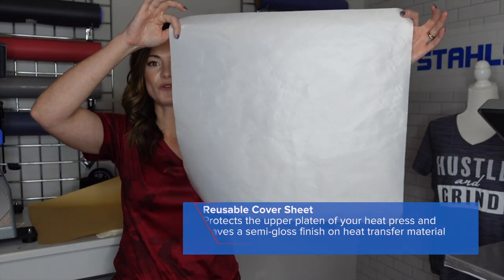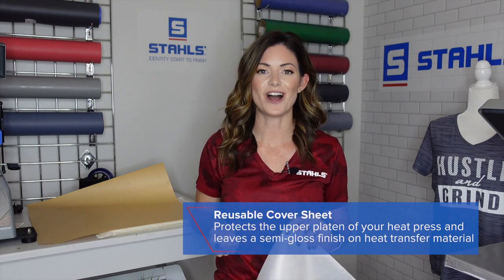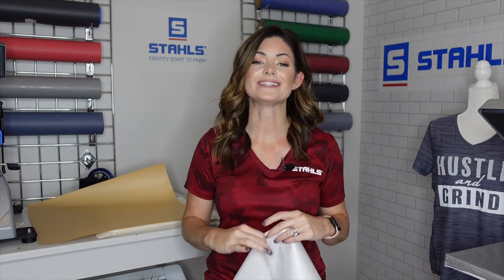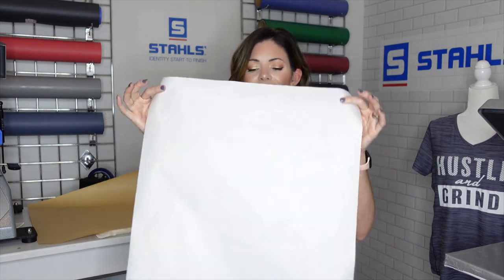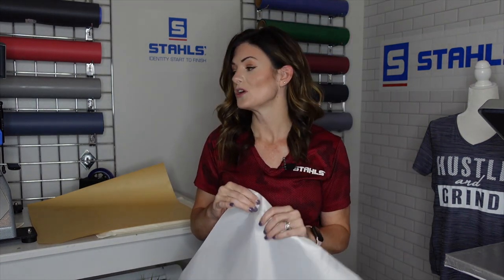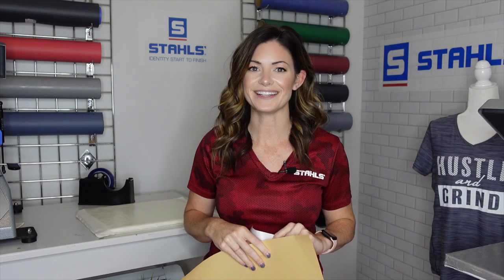This next piece is a reusable cover sheet — some call it Teflon — and it's going to provide a semi-gloss finish. It's still going to protect your garment and your transfer from the upper heating element. If something gets on this type of cover sheet, you can just wipe it clean using water and a cloth. Both can be reused, but this one is a little bit easier to clean.